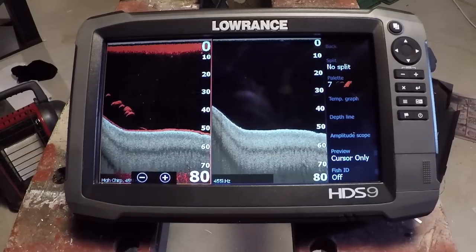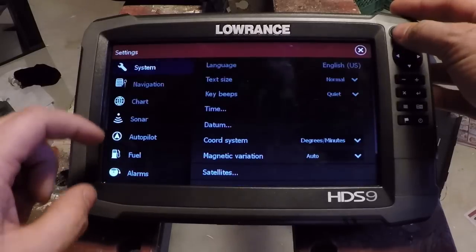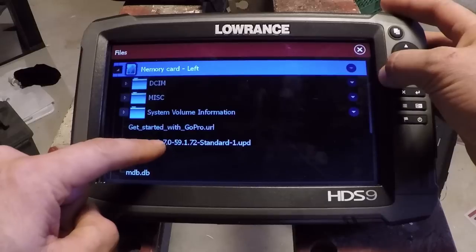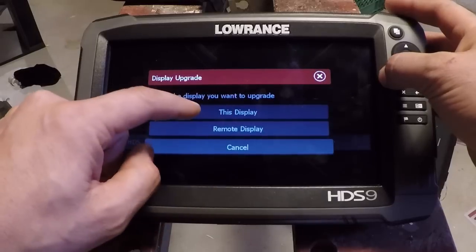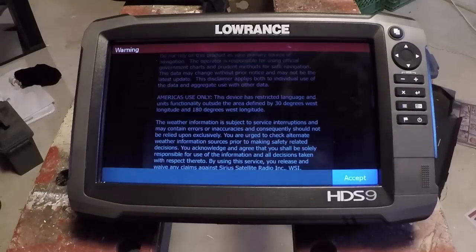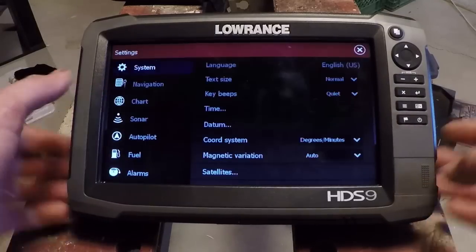One tip I can give you for software upgrades: if you have your unit already turned on and you don't want to turn it off to get the update to start, just go into your files menu, select the card it's on, and find the update file. This is Gen 3 7.0 — so the version code is 7.0 in this case. Hit upgrade, select this display. If it's networked, you can actually do multiple displays at once. Now it's restarting — okay, update's installed.